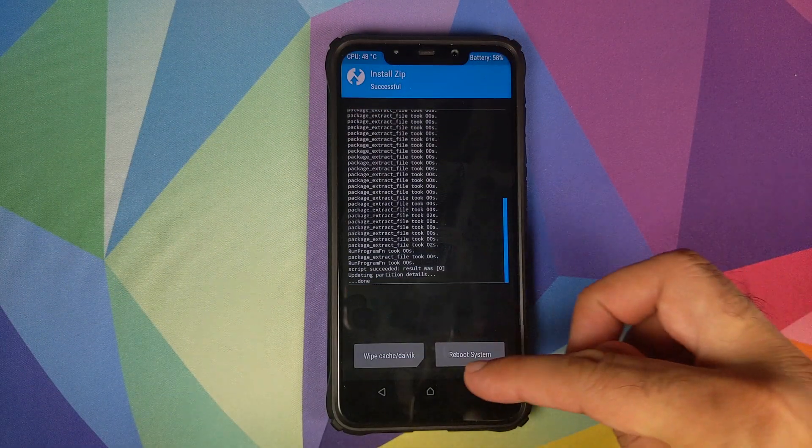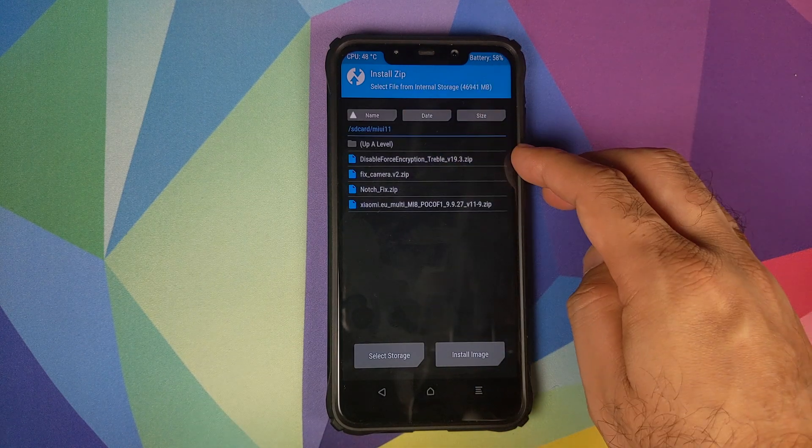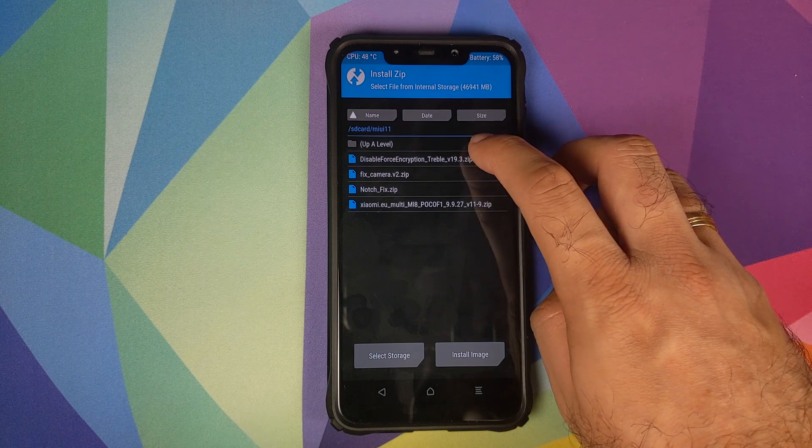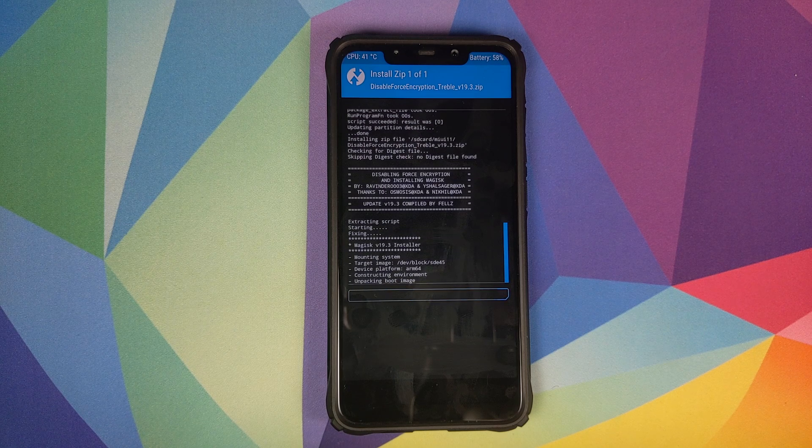Once the file has installed successfully, click on the home button, then click on Install. The next ZIP file which we need to flash is the disable force encryption, which includes Magisk as well. Select the file and then swipe to confirm flash.